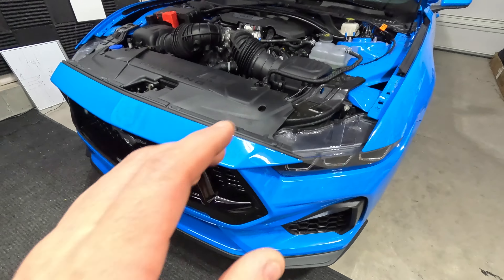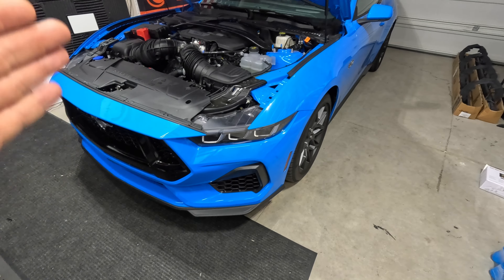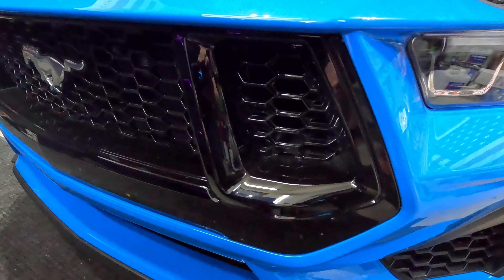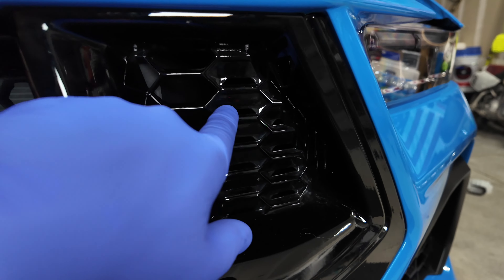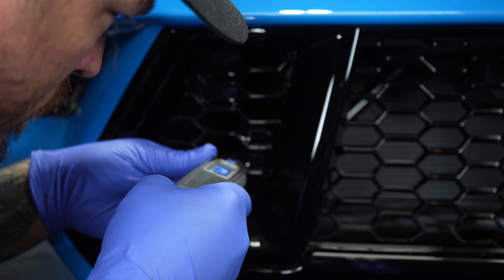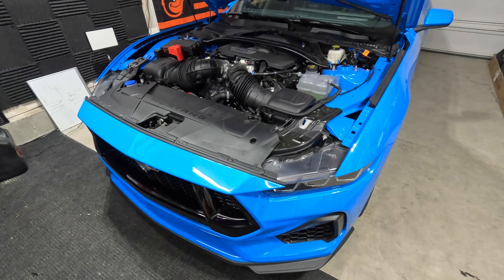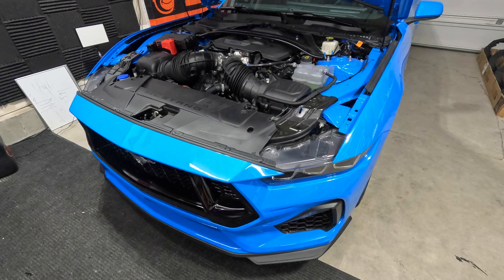Little update here on the airflow modifications that I did to this '24 Mustang GT. I was trying to get the intake air temperatures down, and one of the ways I was doing that was this grill right here was all closed off. On the previous video I actually dremeled all these out, and the hope was that the intake air temps would come down. Unfortunately, the intake air temperatures did not come down — if they did, it was only a couple degrees and it's really nothing major.